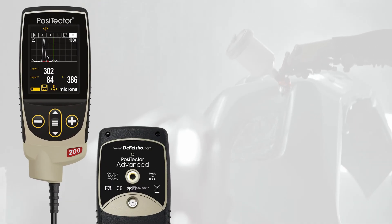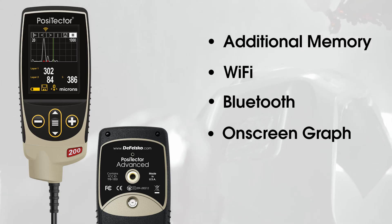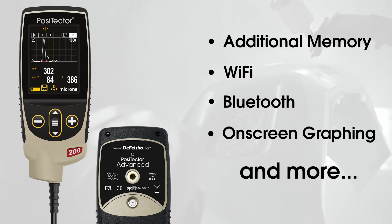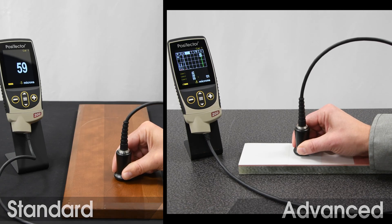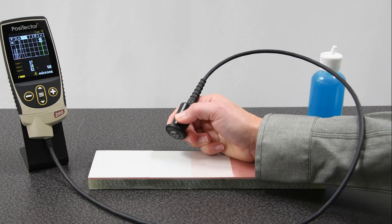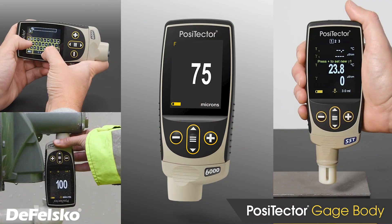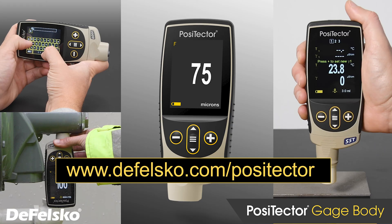Advanced models also feature additional memory, Wi-Fi and Bluetooth connectivity, on-screen graphing, and more. Both models can measure the total thickness of a coating system, but PosiTector advanced gauge bodies can measure up to three individual layer thicknesses in a multi-layer system. Visit defelsko.com/PosiTector to learn more, or watch the PosiTector video linked below.